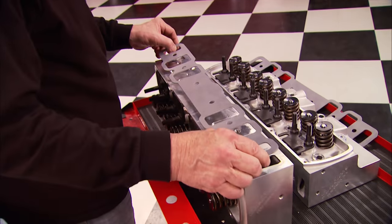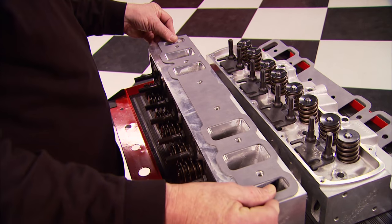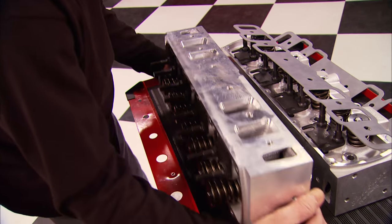About the only thing we could do to these heads is port match the gaskets, but these things are dead on, so let's go ahead and install them.